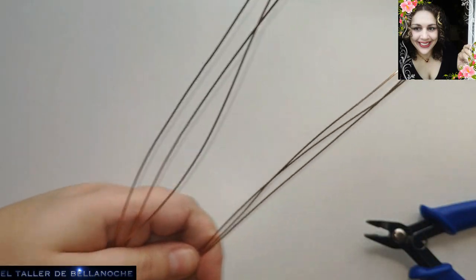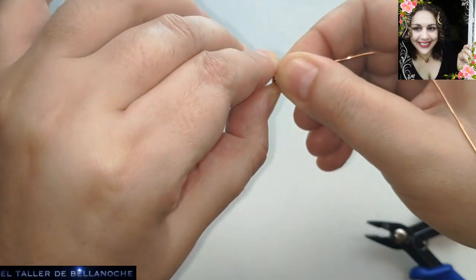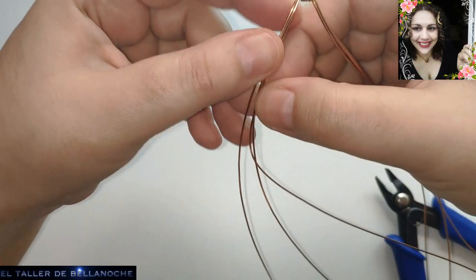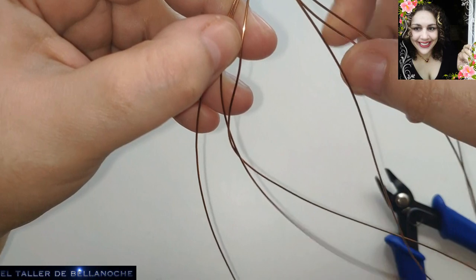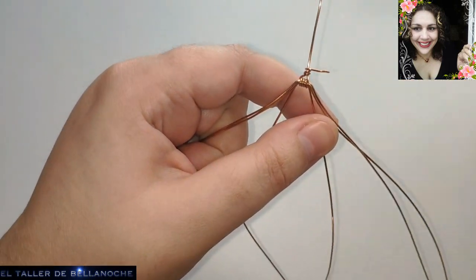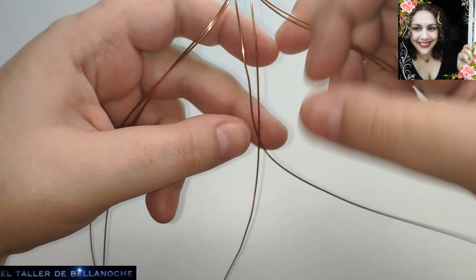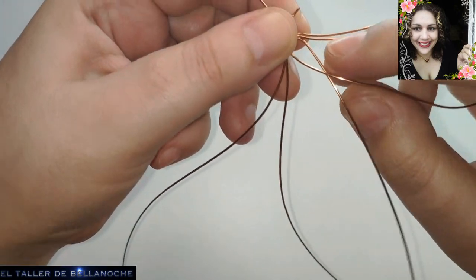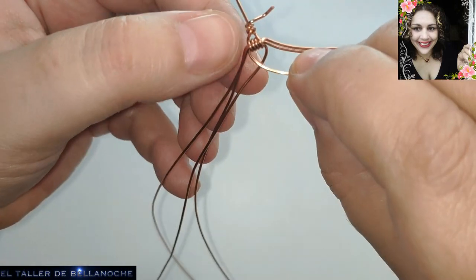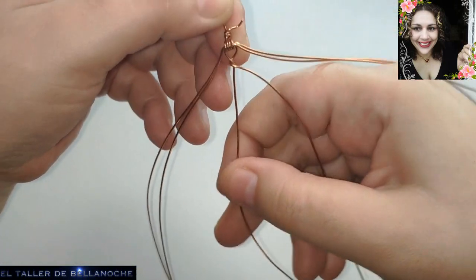Ahora sí ya lo tenemos por la mitad. Pues vamos a irle dando la forma, cerrando. Los dos cabos que han quedado en la parte central — este es el inicio, atentos. Tienen ya sus alambres ahí enrollados por la mitad. No quiero después de este vídeo que nadie me diga que no se va a hacer una trenza. Vamos a cruzar los dos cabos del centro y aquí le voy a hacer un doblez para que quede más fijo.